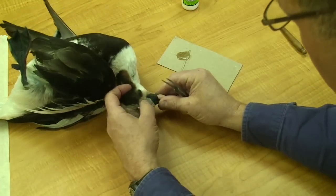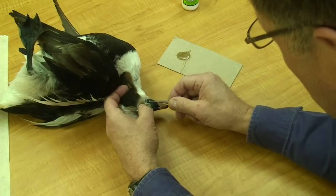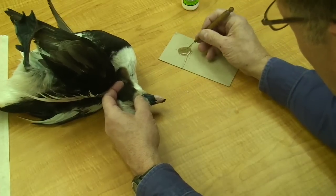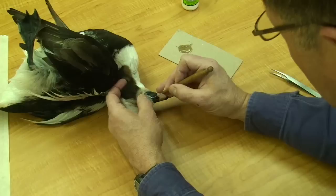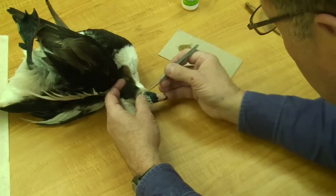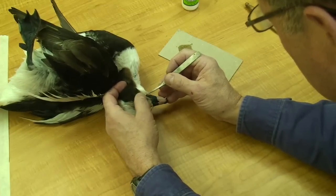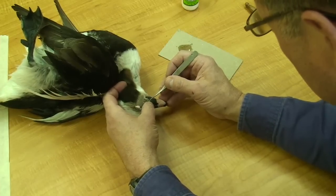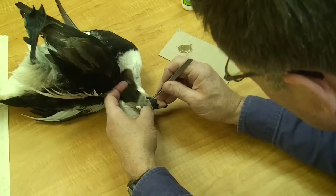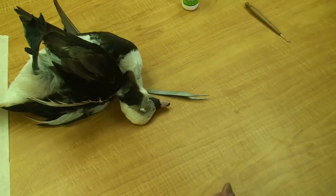I'll flip it over and do the other side. I've got a little piece of stray skin there I'm pulling off — get that out of the way. And again, with my modeling tool, I'm applying that glue to the head. I'll catch my skin with tweezers and pull that into position. At that point the bill and skin are glued together.